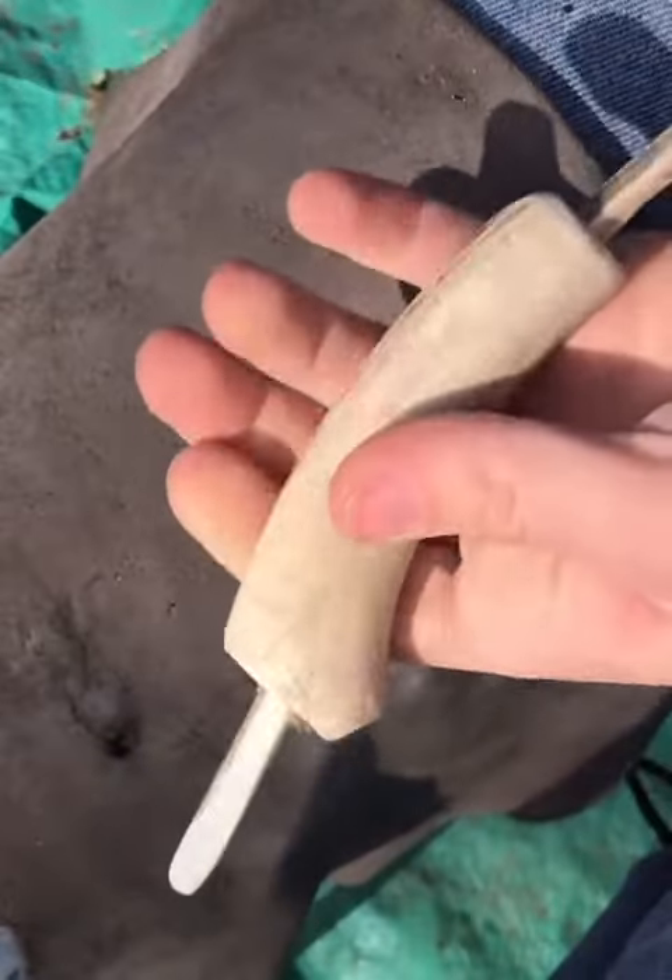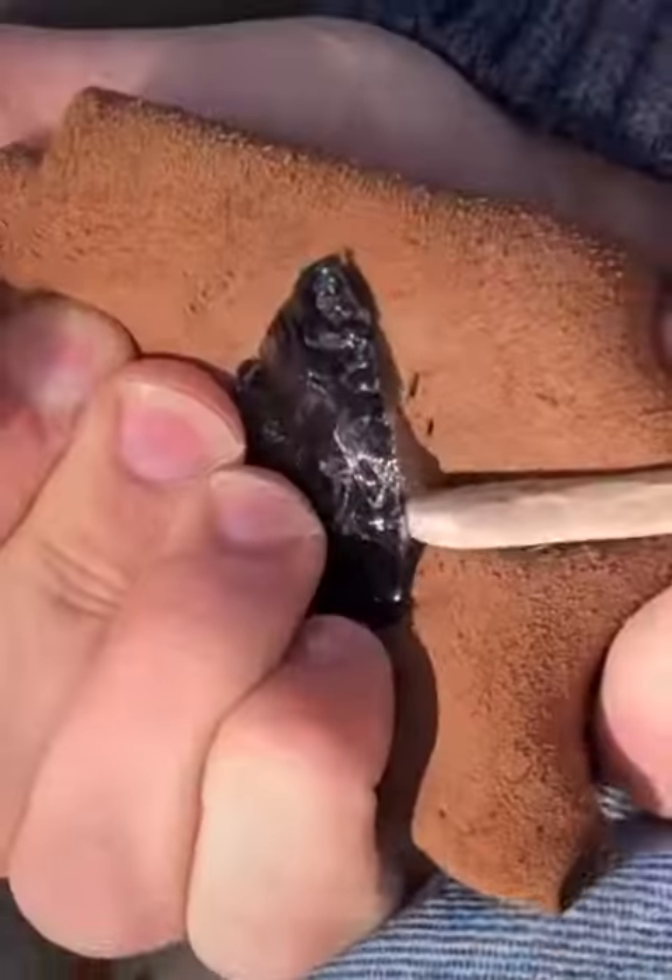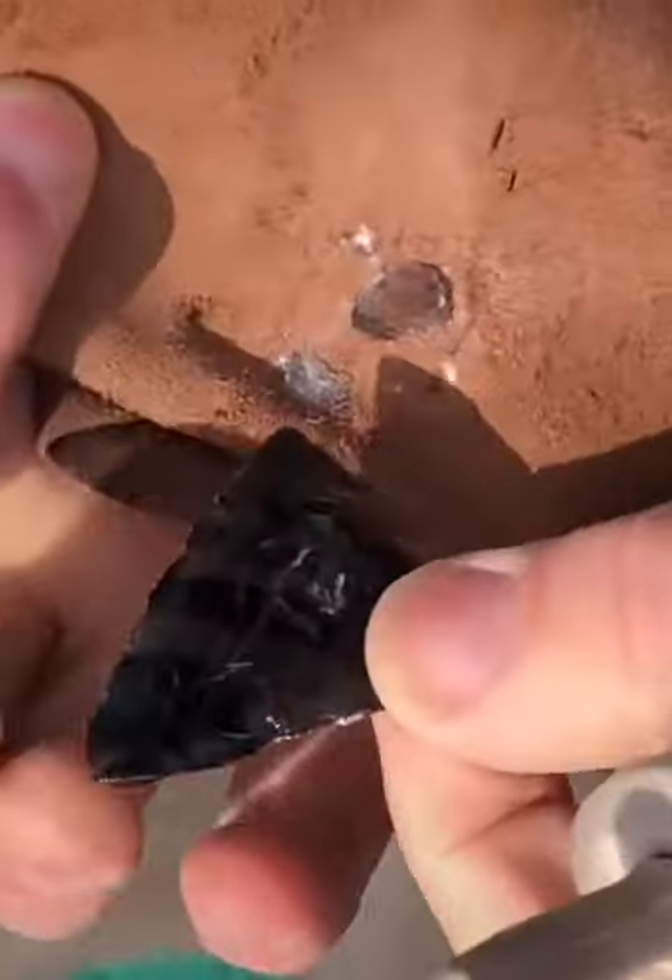I then use an antler tool to press flakes off of the edge and refine the arrowhead into a triangular shape.